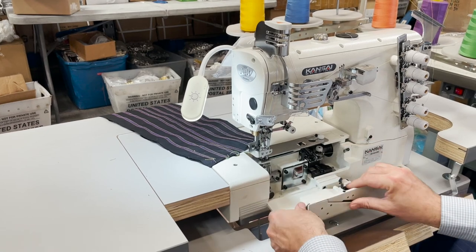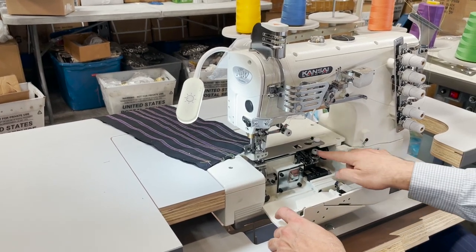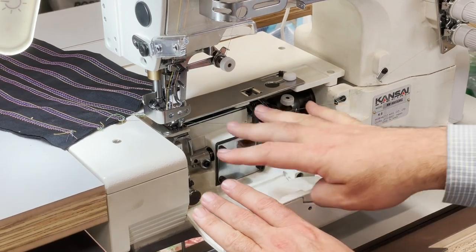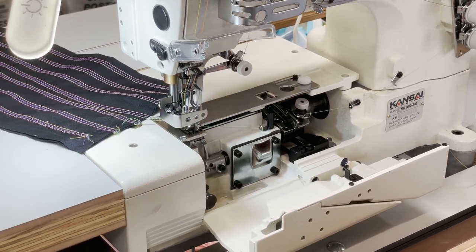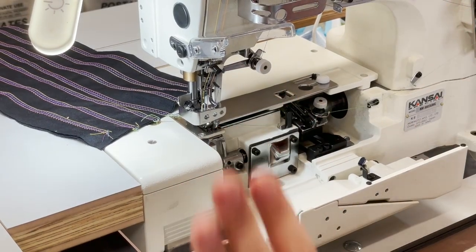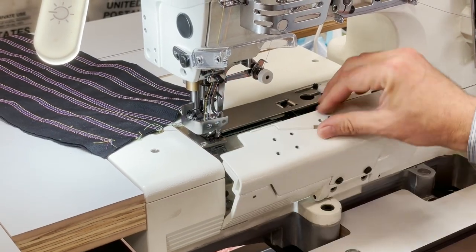Here is the inside view of how you thread it. I'm not going to get into threading the machine, the loopers and all that — those details come with the book, and there's a book online you could follow. I'm just going to show you what the machine could do for you.